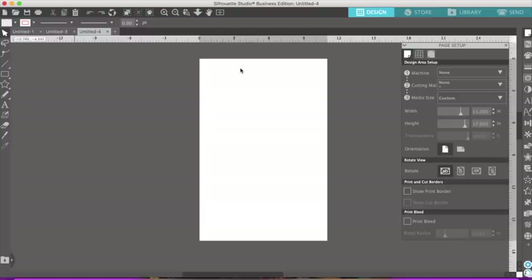I got the Cricut Joy so I will be doing more videos on that. I basically bought it because it's easy to make cards. Yes, you can make cards with the Explorer Air 2 and the Cricut Maker, but it's just so much simpler with the Cricut Joy. They have the mat the size you need so you don't have to fold the cards - you can just put the card on the mat, cut it out, and voila, it's done.